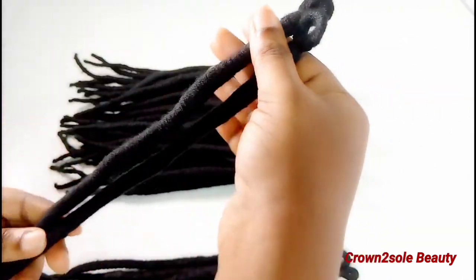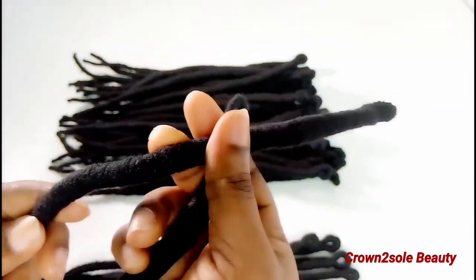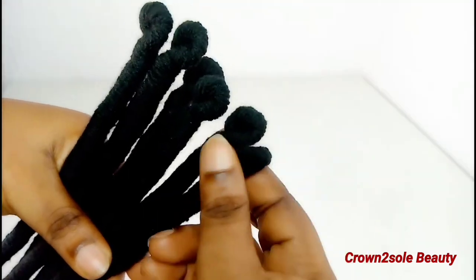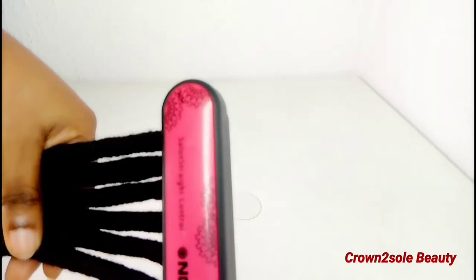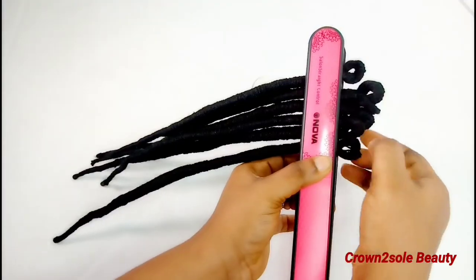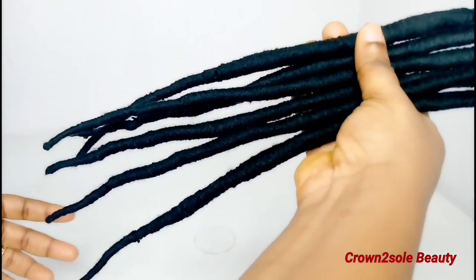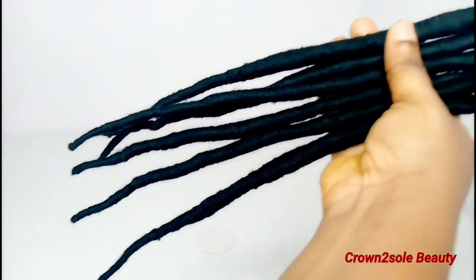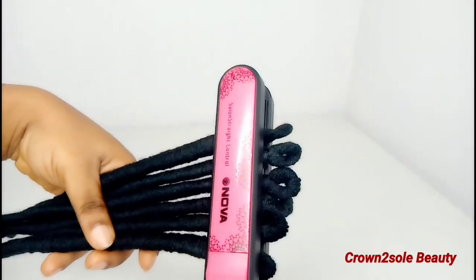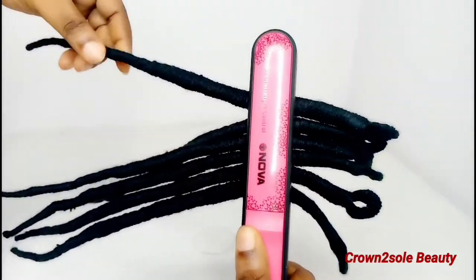Can you see the difference between the ironed lock and the one that is not ironed? I'm going to show you how to iron the lock. Check out the loop — look at the difference! Once you are done with the crochet faux locks, take a straightener and flat iron the lock. Can you see the difference between when you flat iron the lock and when you don't? Check out the loop of this crochet faux lock — the loop is ironed. Can you see the difference?